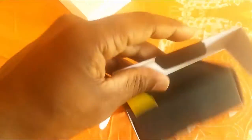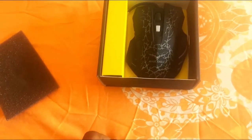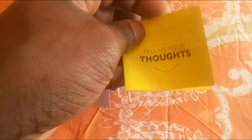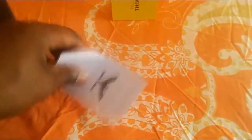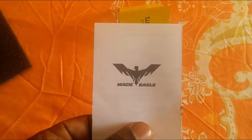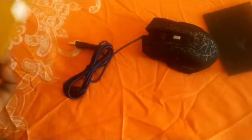Let's open this. Here it is — yo, this is a fat mouse, this mouse is big! Look at this. This mouse is huge. We got some paper inside that says 'Tell us your thoughts,' and the Magic Eagle logo. I guess this also comes with instructions on how to set it up — you guys can pause and read it. But damn, this mouse is huge.